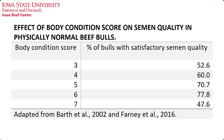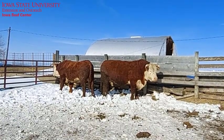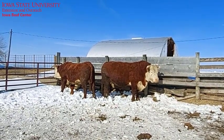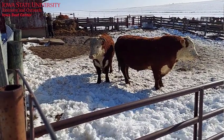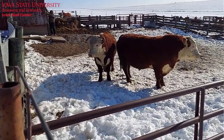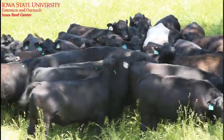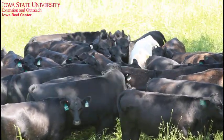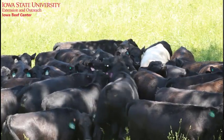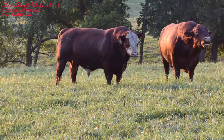Bulls should be body condition scored just like cows, and each body condition score is roughly 7% of empty body weight. So for a 2,000-pound bull, that is about 140 pounds. If a bull is about a body condition score of 5 now and we want him to be a 6 when turned out in June, we need to feed him to gain roughly 140 pounds in the next 90 to 120 days. To avoid bulls, especially young bulls, from losing condition on pasture, allow a month or so to adapt to an all-forage diet prior to turnout.